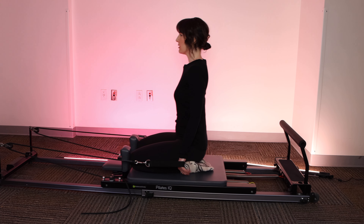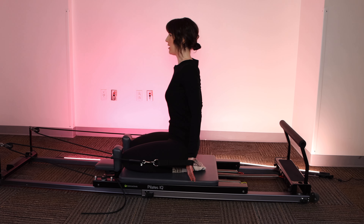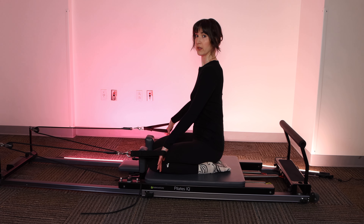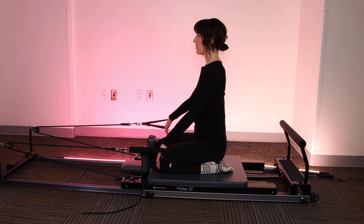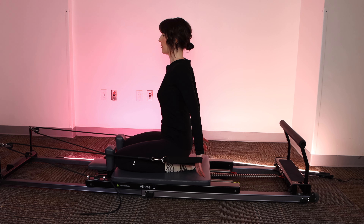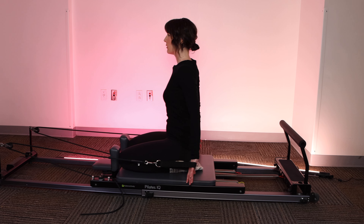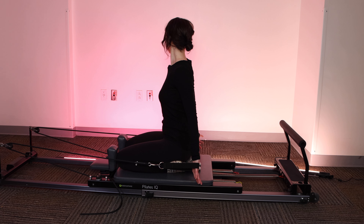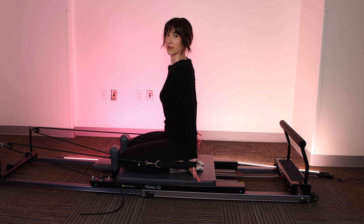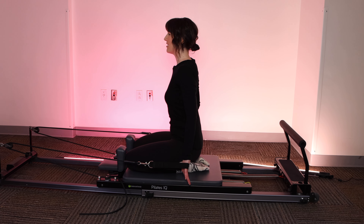If you need a little more resistance for this one, feel free to kick it up and add a light spring or an extra light spring to that heavy spring. Or if you need to take it down a little bit, that's totally fine too. Let's go for three. Last two. And one. Pause with the palms behind you. You're going to look to your right and center. Look left and center. Look right, center. Shoulder blades squeezing together. Left and center. Very nice. Close the stopper.